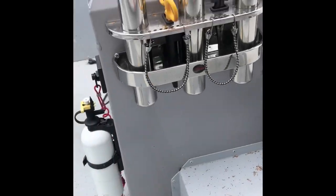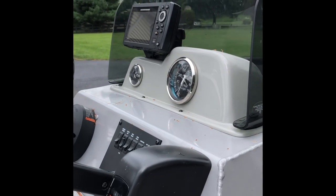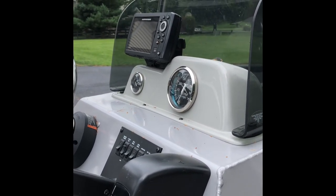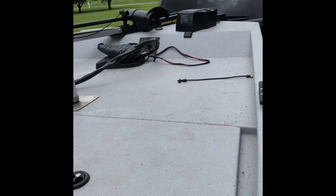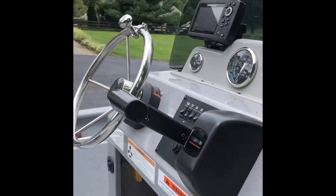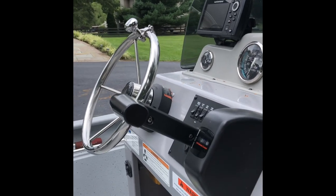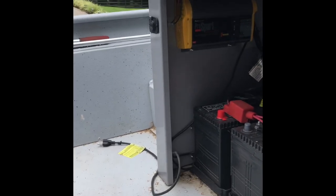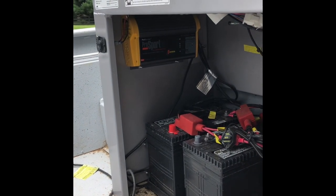Coming back, I put a Humminbird Helix 5 on here. It's great — it's not a large depth finder but it works well for driving. I wish I had one at the front of the boat and might do that in the future. I also put a suicide knob on the wheel that matches the silver finish on the rest of the boat.